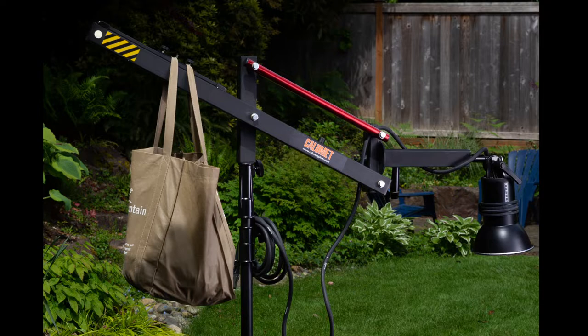That means if I'm setting up a scene and I'm not entirely sure where I want my light to be — say, overhead, or how far away from the subject — once I get it into the position I want, I just grab the back of the boom with one hand and raise or lower it to its desired spot.